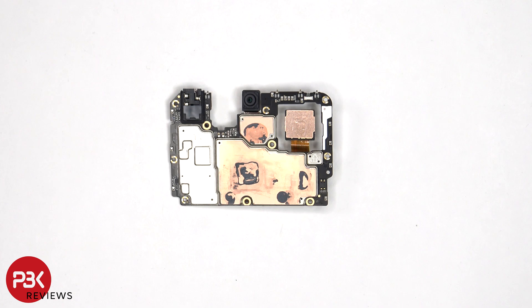Looking at the other side, we can see the 16 megapixel front-facing camera, the infrared or IR blaster, and more copper tape and thermal paste on the back shields to help transfer heat.